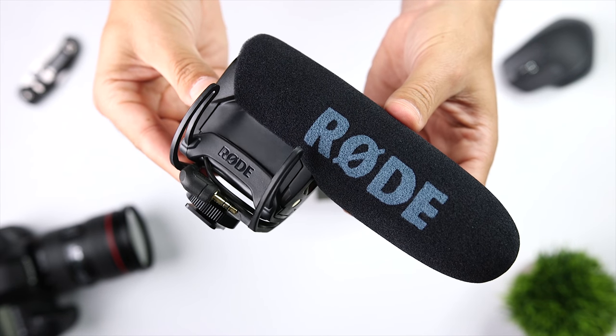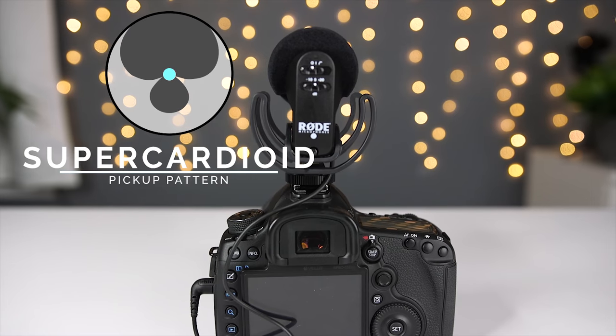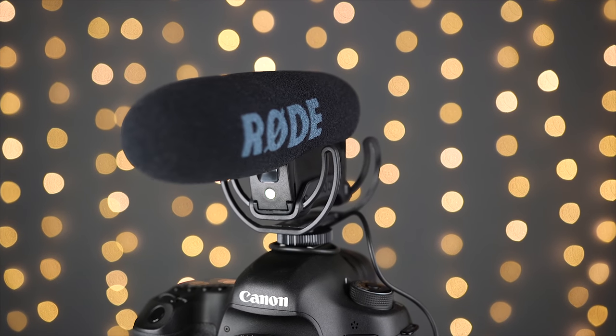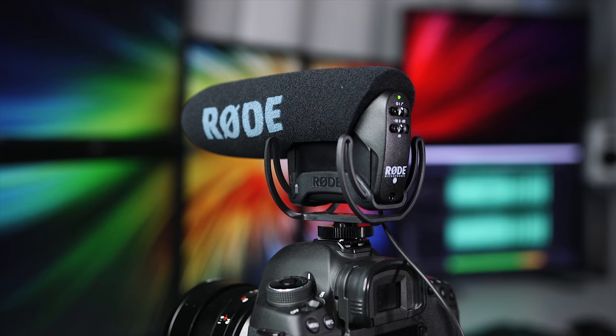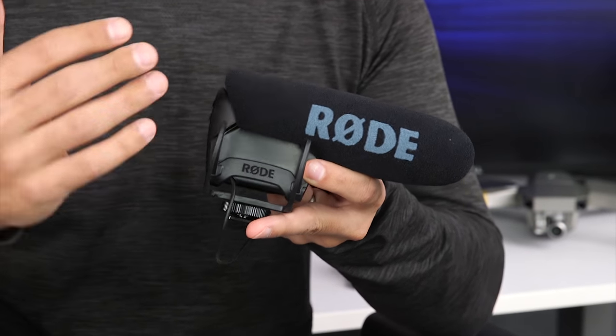Now we're moving into the more professional level microphones from Rode, starting with the Rode VideoMic Pro. Here we have an upgraded half-inch condenser capsule that Rode says provides broadcast quality audio. The VideoMic Pro has a super cardioid pickup pattern and very low self noise at just 14 dB. We have a -10 dB pad for loud sources, a high-pass filter, but also a +20 dB that allows you to turn down your DSLR's preamp level and reduce the noise floor introduced by the camera's low-quality audio circuitry. The Rode VideoMic Pro sells for $229, and if it's in your budget, it's definitely worth the price.